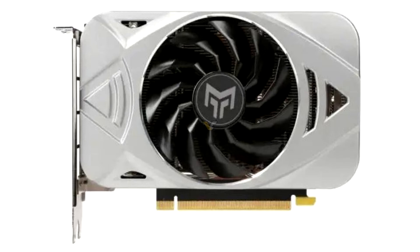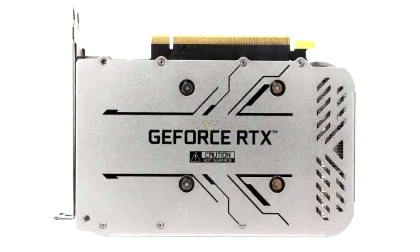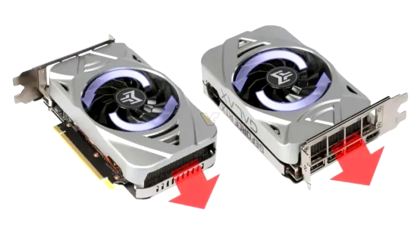The Metal Top Mini would feel right at home in HTPC settings, considering its Mini ITX form factor, and is the first GALAX graphics card to feature a single fan on cooling duty for an Ampere chip. The Metal Top measures 16.8 cm in length, 11.5 cm in width, and 4 cm in height.